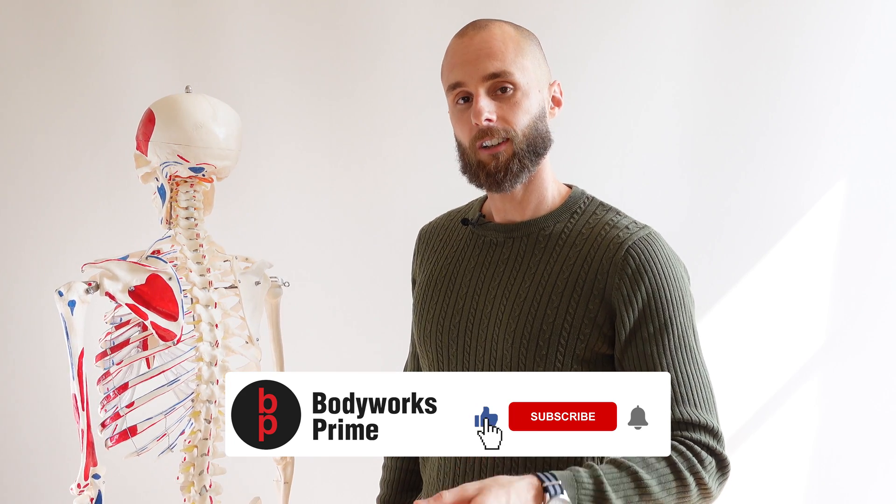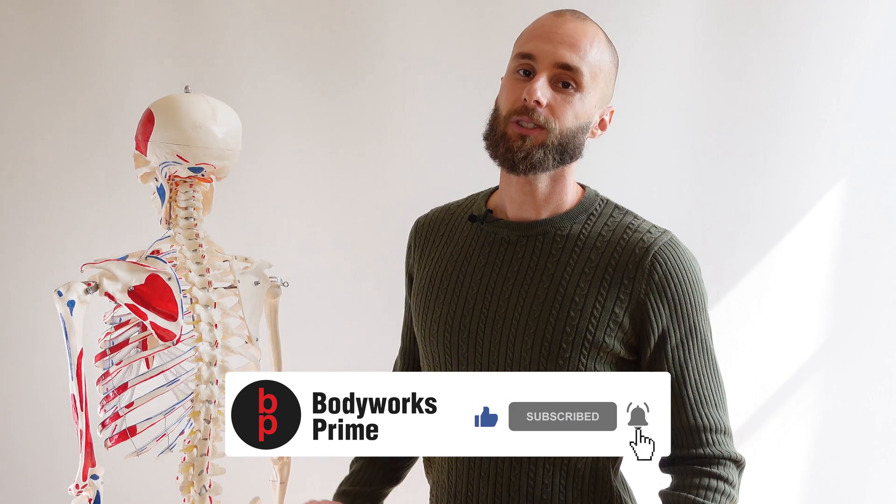If you enjoyed this video, you know which buttons to press, and I'll see you all in the next video.